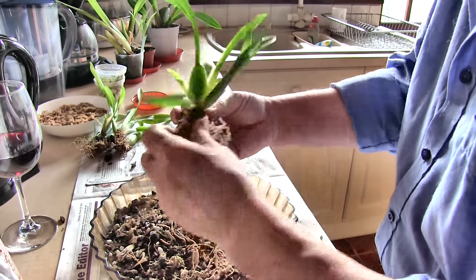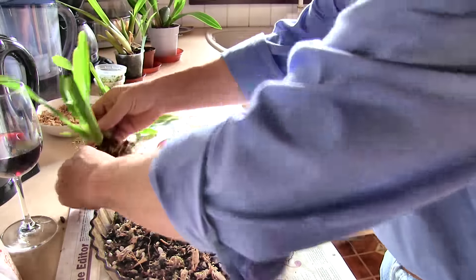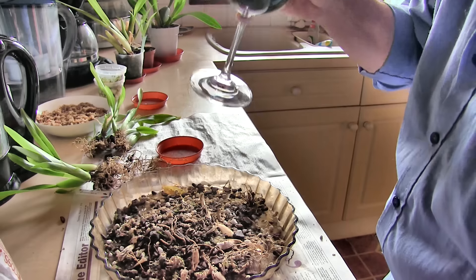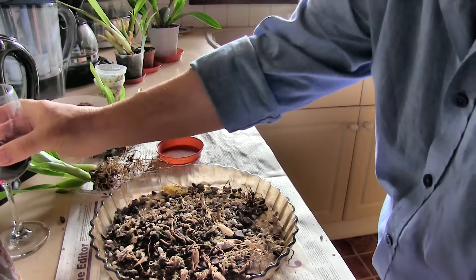No scale on that one either — definitely winning. Let's put that one with its tag. Happy with that. And this is for medicinal purposes — genuinely, I've got a sore throat, and it's too late in the day for coughing.